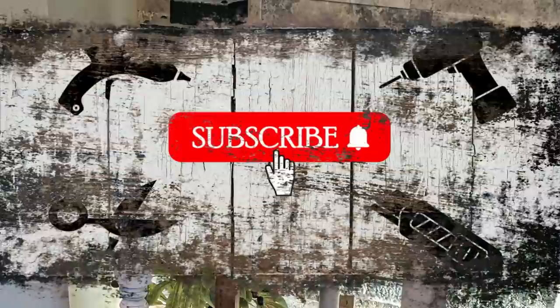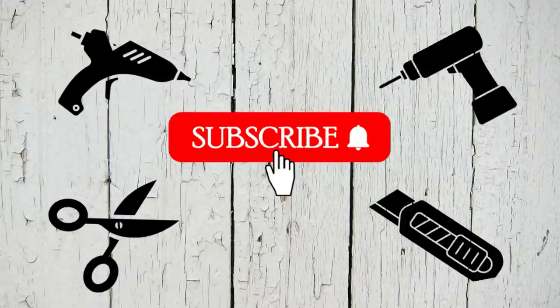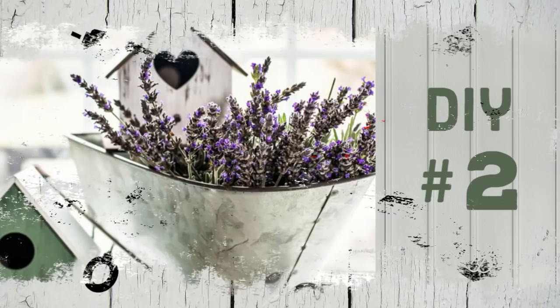If you are new to my channel, welcome! I'm so glad you clicked on my video. If you like what you're seeing so far, I would love it if you could hit that red button and stick around a while.